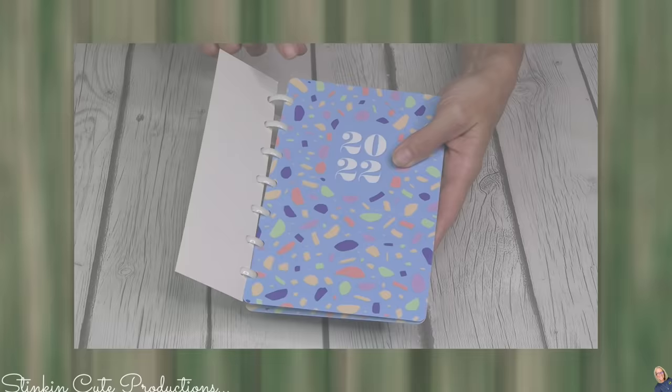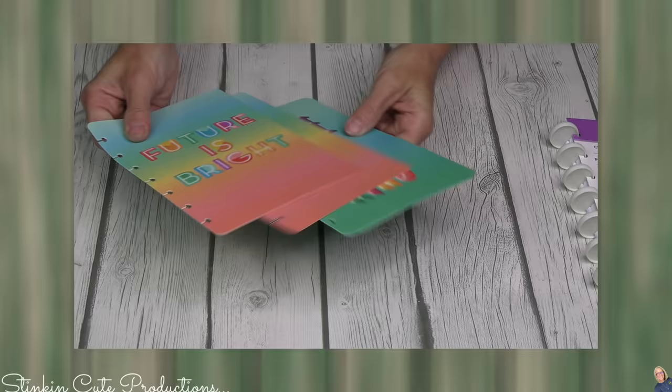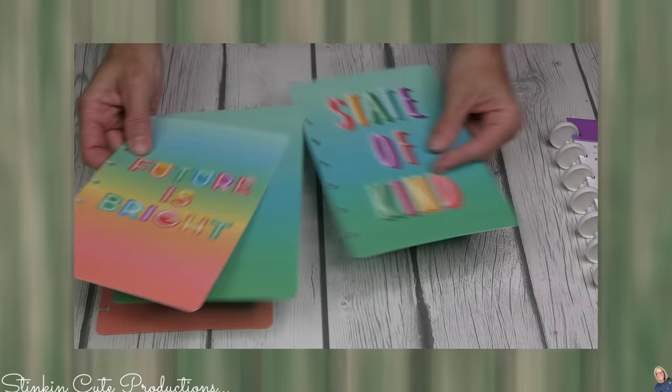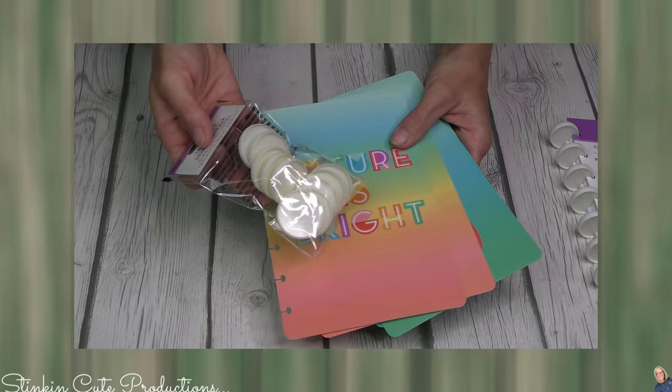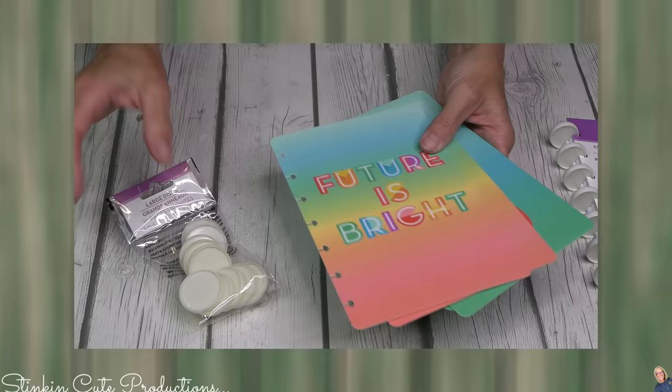But if this cover isn't for you, Dollar Tree's got that covered because they've got a mix and match set. This set comes with two sets of covers — "Future is Bright" with an ombre option, and "State of Kind." I love these. They're adorable. With these you need the disc so you can customize your planner. Well, they've got a pack of discs as well — there are 10 discs in here, which is perfect. You've got seven holes so you've even got extras.